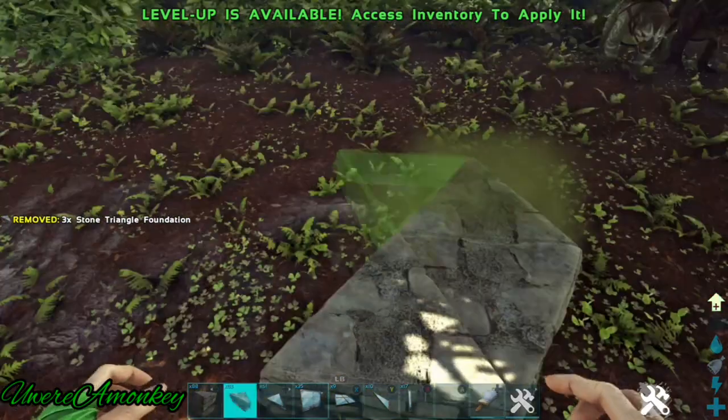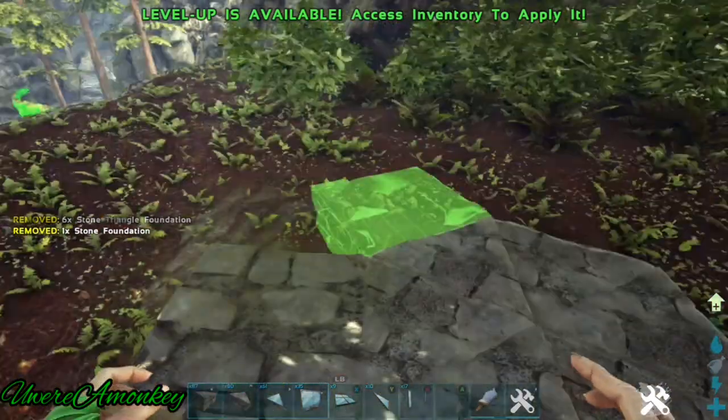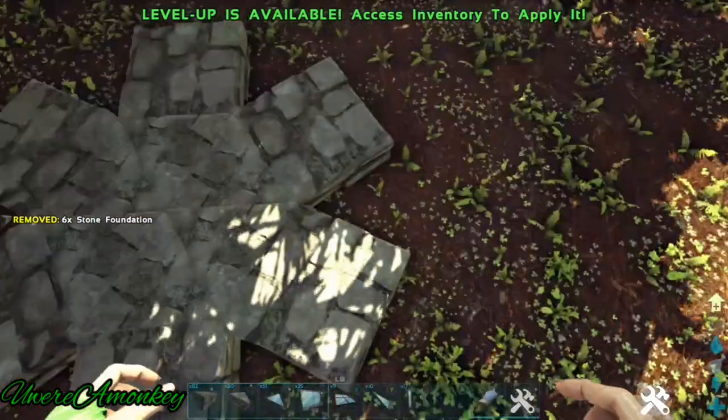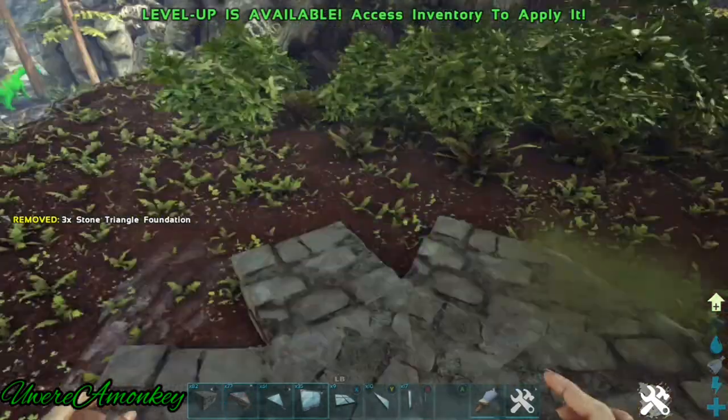We're going to start with some triangle foundations like this, and now we're going to place a square foundation on every triangle foundation, and now we're going to fill the gaps with triangle foundation.